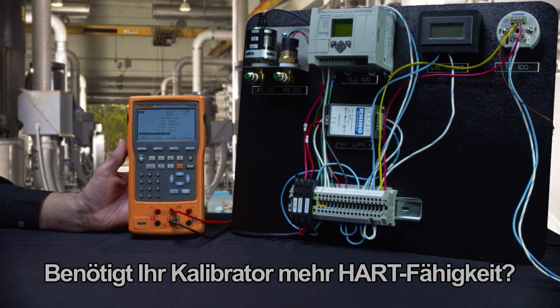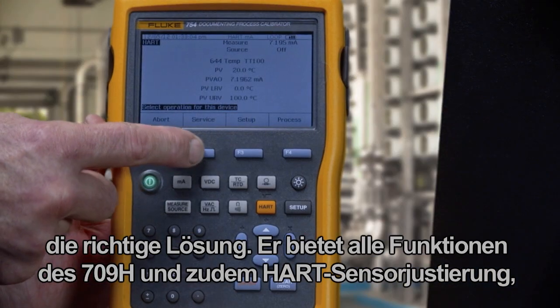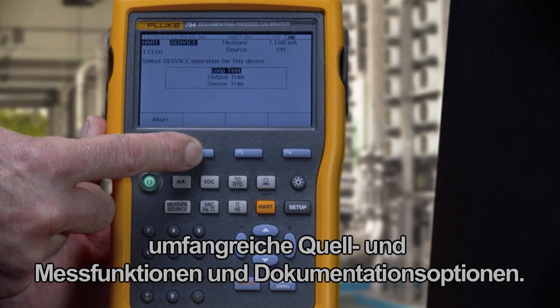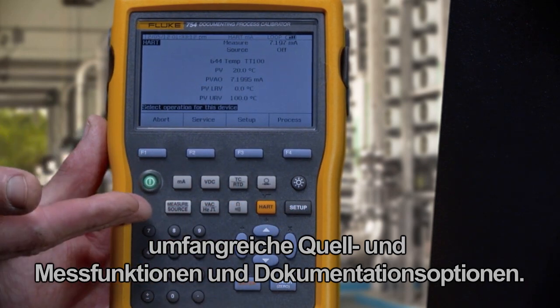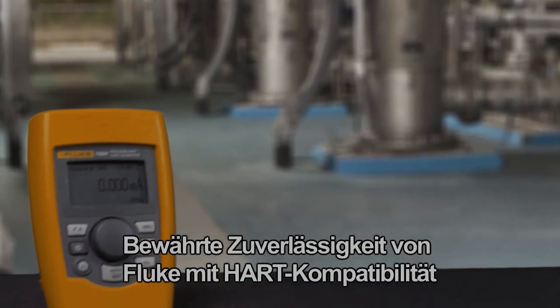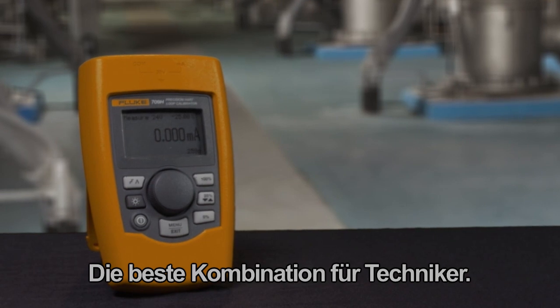Need more HART capability in your calibrator? Consider the Fluke 754 Documenting HART Calibrator that adds HART sensor trim, extensive source and measurement functionality, and calibration documentation capabilities to the functions included in the 709H. The Fluke 709 — Fluke reliable, HART compatible — the best combination for any technician.